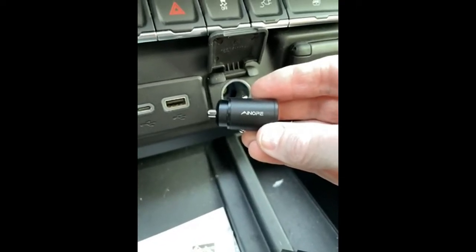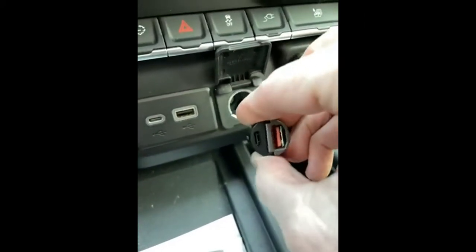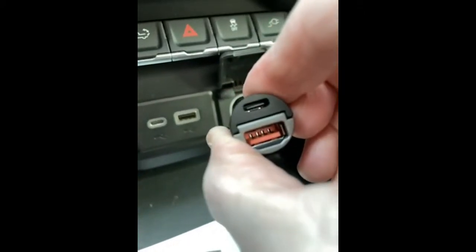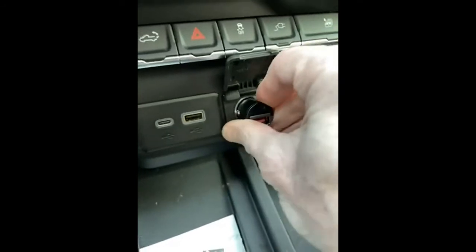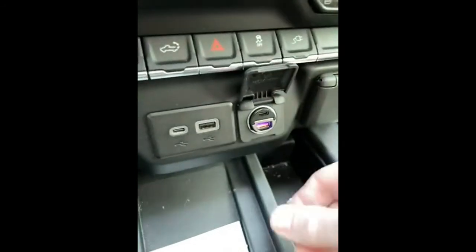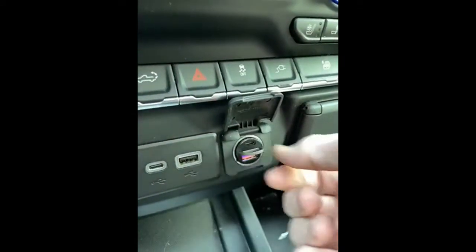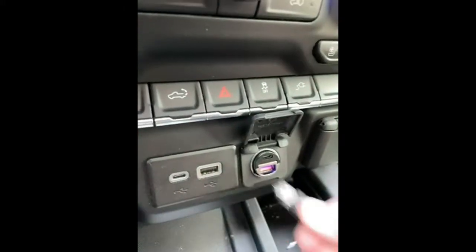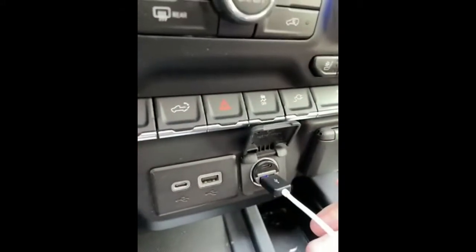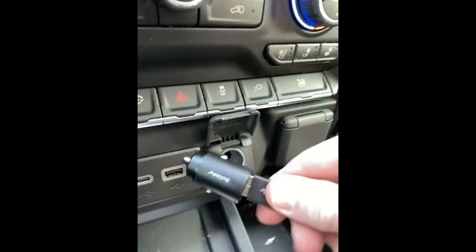This is a USB cigarette plug charger — it's got a USB-C and a USB. It sits nice and flush, with a little handle for removing it. The USB cord fits in nicely with a snug fit.